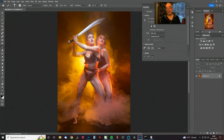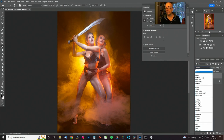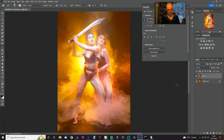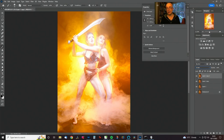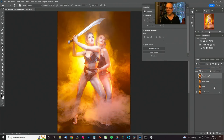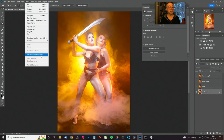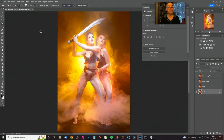Next thing we need to do on the skin is just give it a little bit of zap. There are multiple ways — you could do this with curves layers — but I like to do it this way: I'm just going to create three copies of that layer with Screen blend mode. Before we go further, I'm just going to make a selection of the subjects and wait for that to cook.